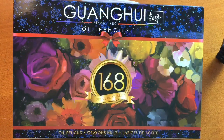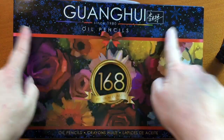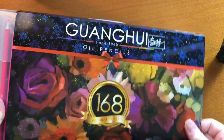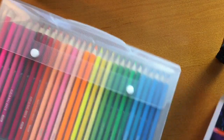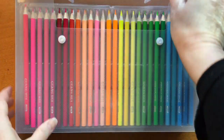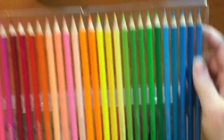Hi, it's Dia. Today I'm going to be reviewing Guanghui, otherwise known as Hero pencils. They were kind enough to send me a set of 168 of their pencils, and this is the first time I'm opening them.